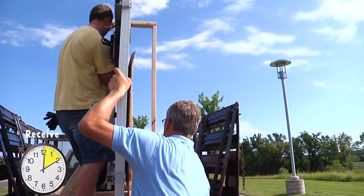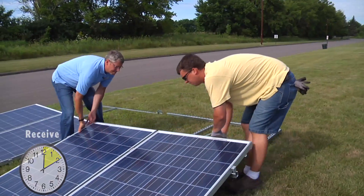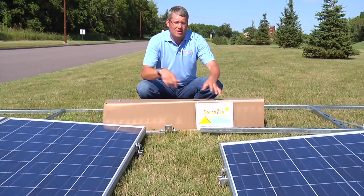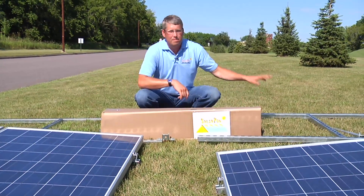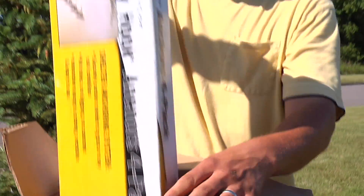The solar pod comes conveniently packaged on one pallet that can be easily managed by two people. A solar pod comes in four main parts. The solar panels are labeled A1, A2, and the bottom portions are B1, B2. The box in front of me holds all the hardware. Let's open it up and begin.